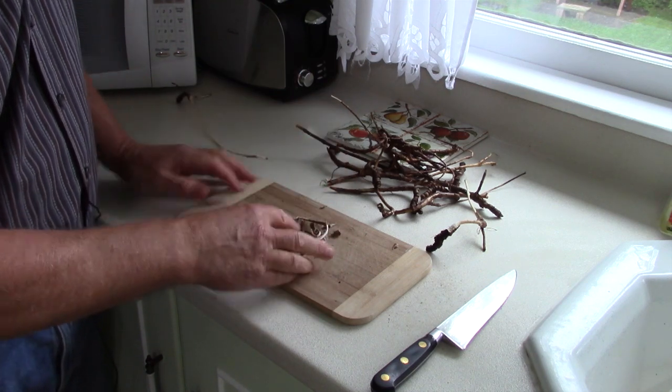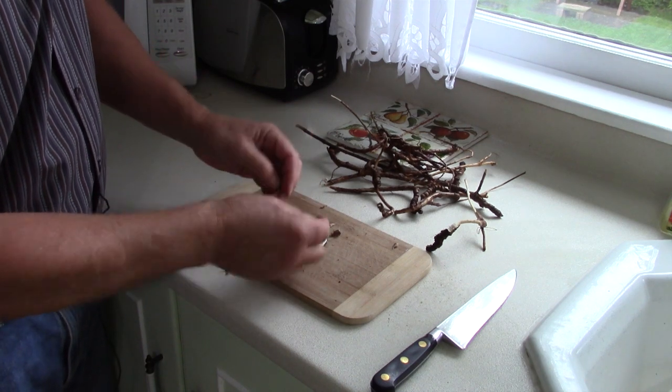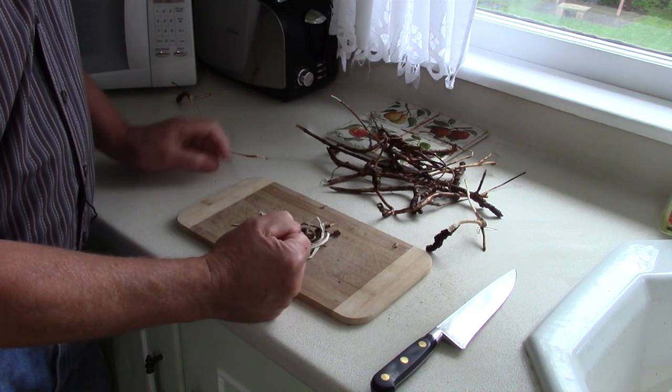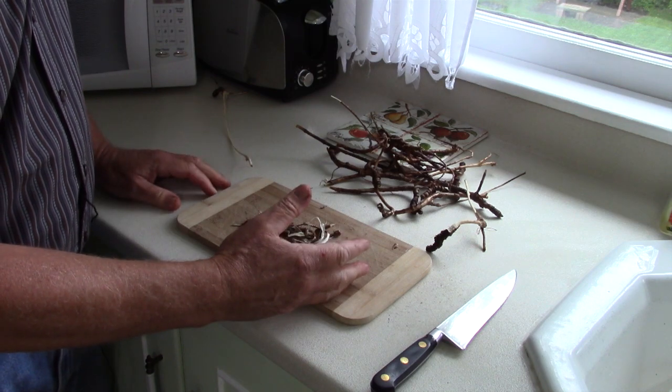Optionally, if you don't want to work with the fresh root right away, you can allow it to dry out in a dehydrator or on a screen naturally. Then it can be run through a grinder, chopped up finer, or pulverized with a mortar and pestle. You can use that to create a decoction later or for medicinal purposes. This was just intended to be a short primer on the wild sarsaparilla root — how you can find it in the woods, harvest it, process it, and turn it into a food, a medicine, or a delicious drink. Look further into wild sarsaparilla, take a walk in the woods, and see if you can find some for yourself. Put any questions in the comments below. Get out and explore — take that path less traveled, because it will make all the difference.